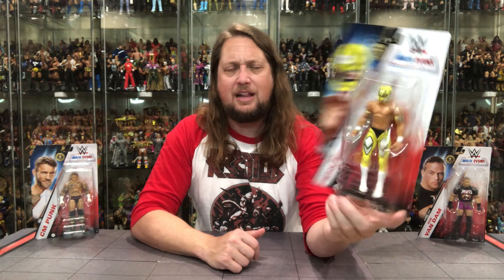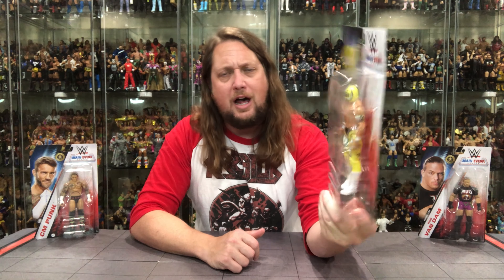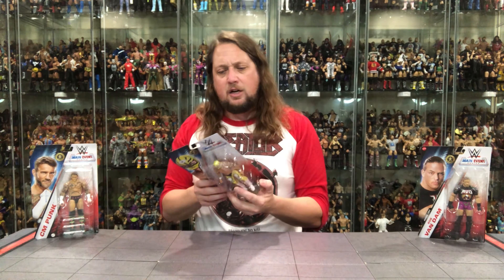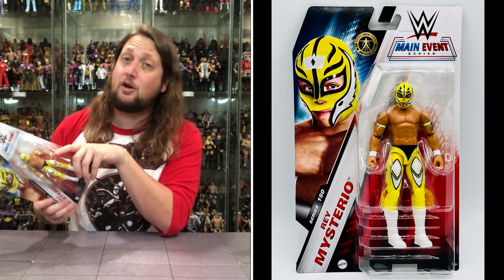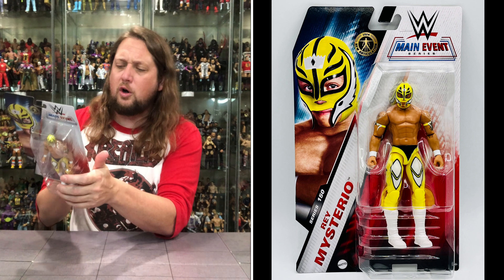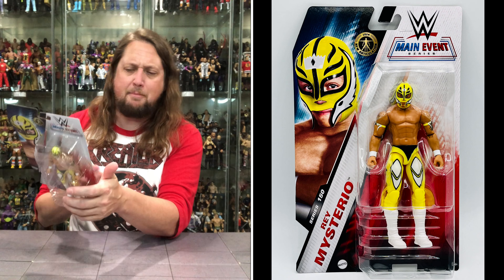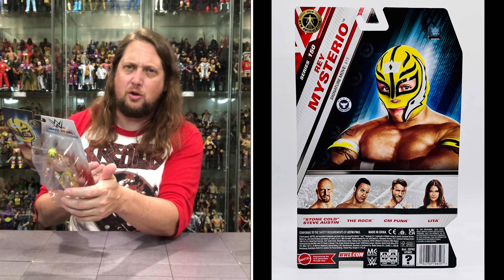Rey rocking the Stryper colors — Stryper just one of the greats, of course. The black and yellow with a little bit of white thrown in there as well. A very cool throwback Rey Mysterio. On the back, cross sell down below, got a little blurb up top, glamour shot, Rey Mysterio's old signature move the 619. Stone Cold, The Rock, CM Punk, and Lita are in this set. CM Punk is the only one outside of Rey I picked up — I don't think I'm going to get Stone Cold, The Rock, or Lita, at least not right now.